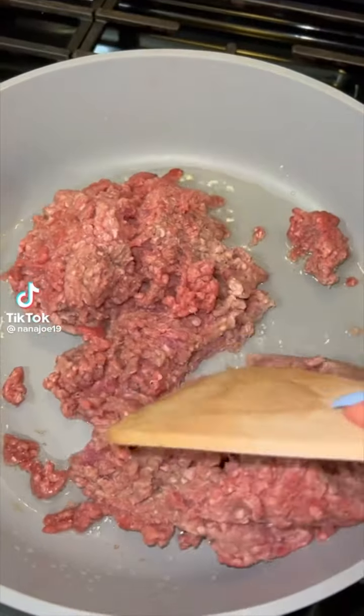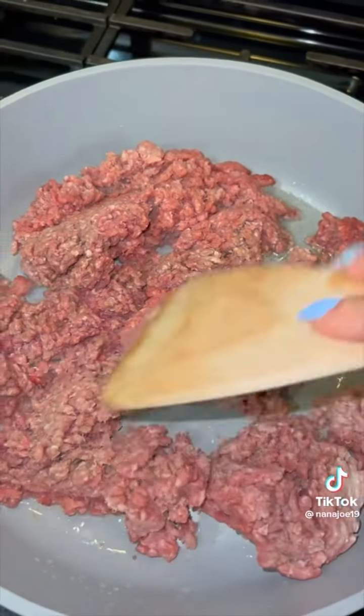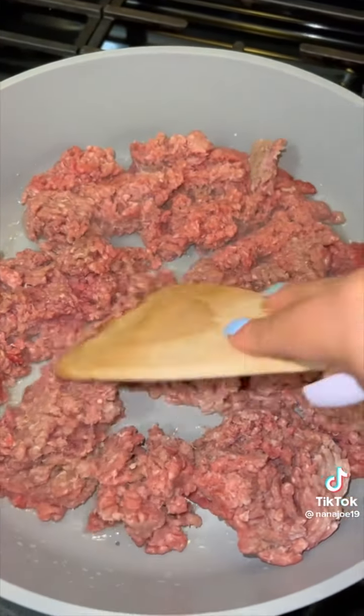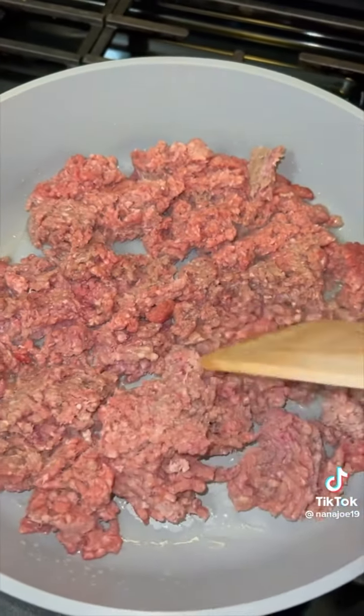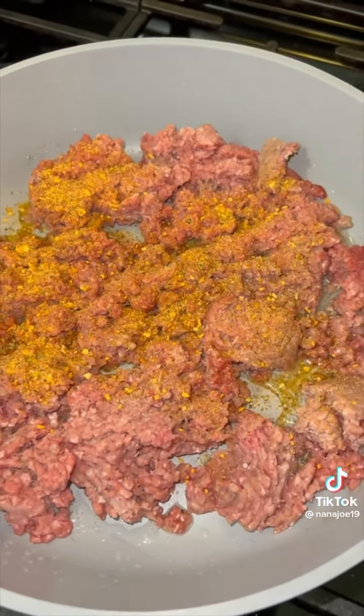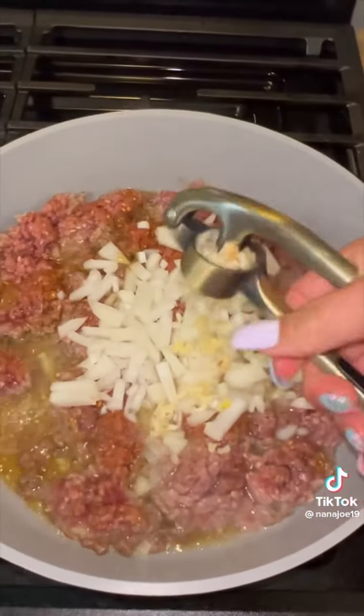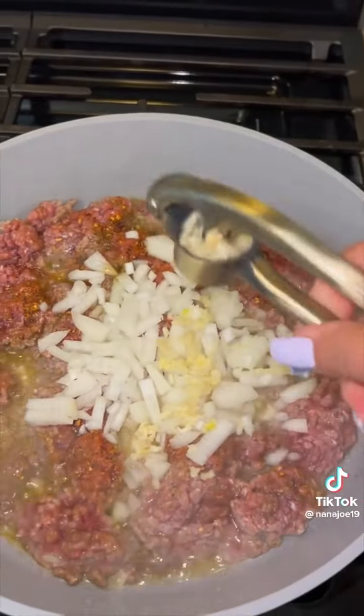Let me show you guys a quick lunch or dinner idea for those who are at home starving like Marvin because your parents are working and you're in spring break. I told you I wasn't going to let you guys starve, so we're going to cook some lunch together. We're making an egg roll bowl. In a pan, we're going to begin to brown one pound of ground beef — don't forget to season it up with your seasoning of choice. I'm going to use an all-purpose seasoning. While the meat is browning, I like to add half an onion and three garlic cloves so everything cooks together.